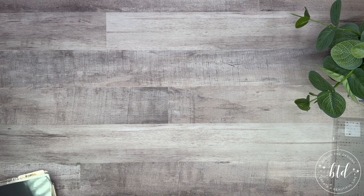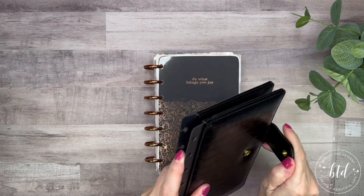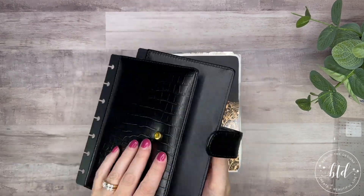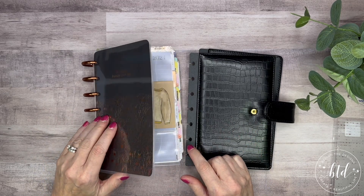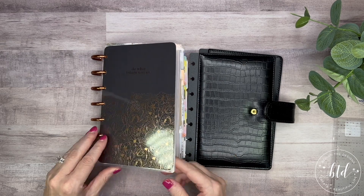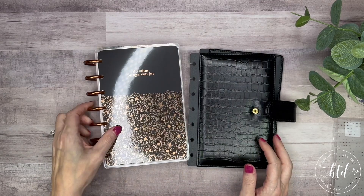Now we're going to dig into my mini. If you recall, I had purchased the mini black Kroko cover from Live Love Posh — it's a snap-on cover. What I'm unsure about is whether or not it's going to fit with the current homesteader cover. If it doesn't fit with the cover, I'll be sad because I really like these florals, but I thought it might be an easier way to kind of carry it around.